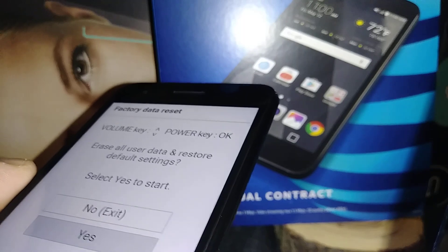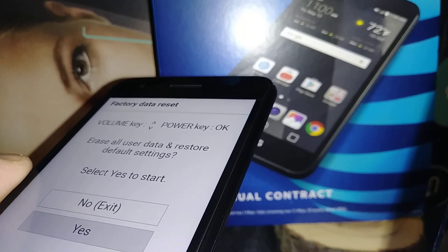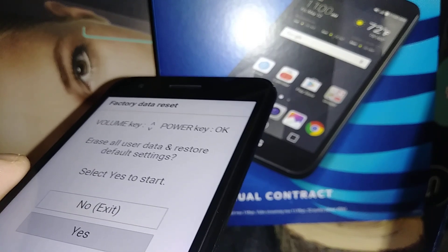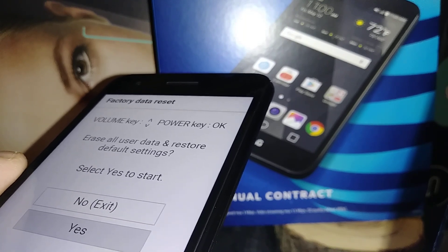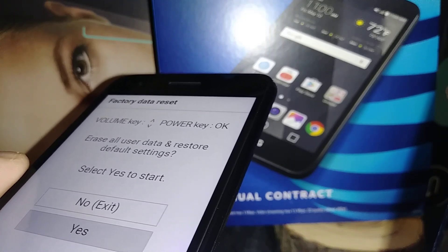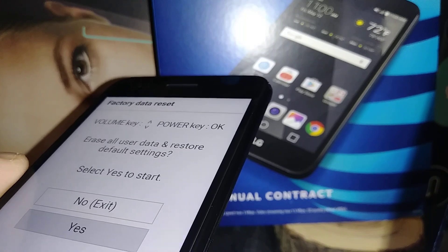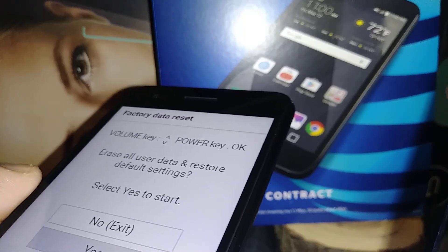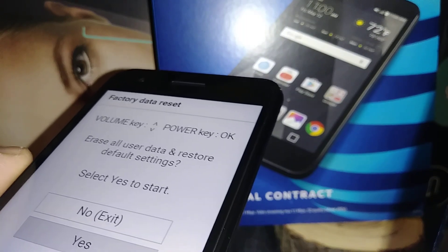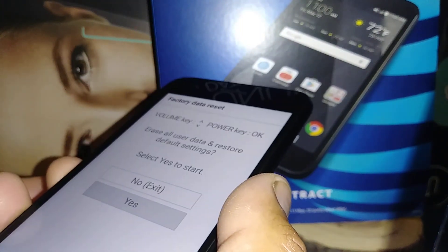This will erase everything on your phone — pictures, videos, contacts, emails, music, and downloaded applications — and will also remove any password, pattern, or PIN blocking the screen. It is very important that you know your Google account, because after the factory reset you will have to confirm the Google account previously registered on this phone. If you fail to confirm Google, you won't be able to get to the home screen. Press the power key to confirm and delete all user data.